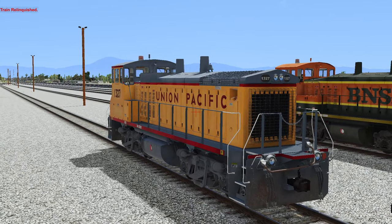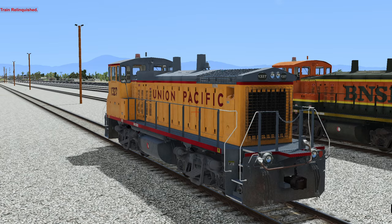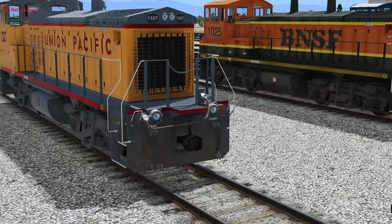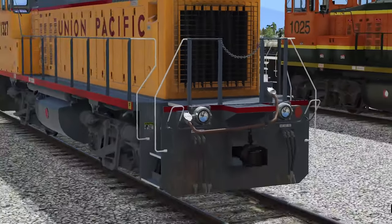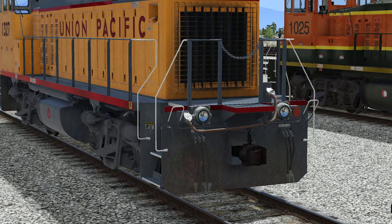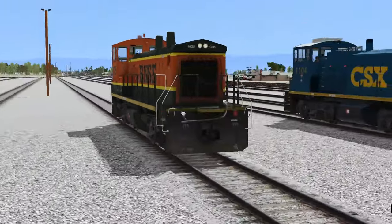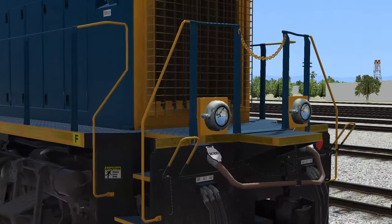Next on the list is the Union Pacific switcher. This one has ditch lights. We can take notice of some of the visual differences — the ditch lights are kind of under the platform, where somebody would stand. And if we look at the CSX one, it's kind of above the platform, if that makes any sense.